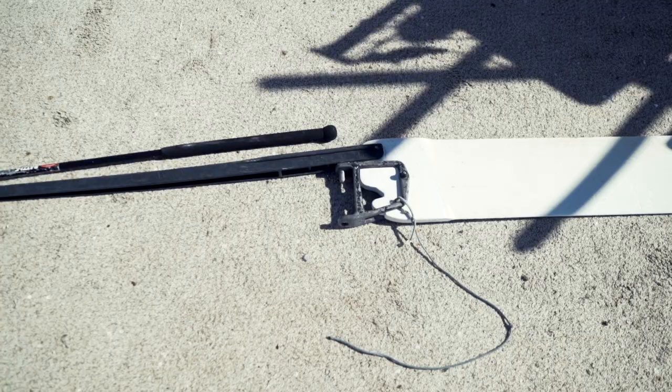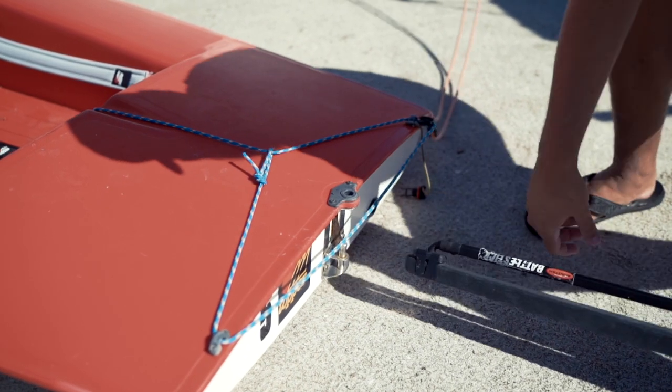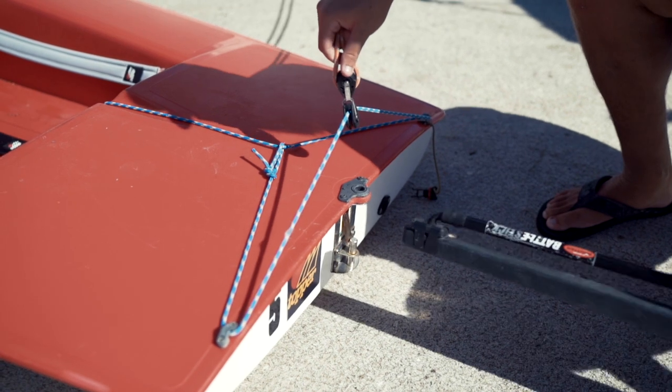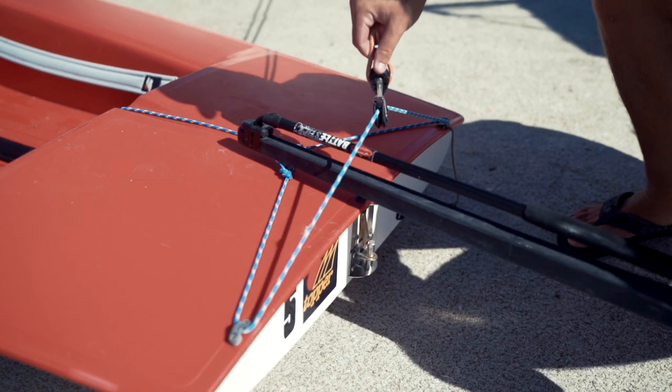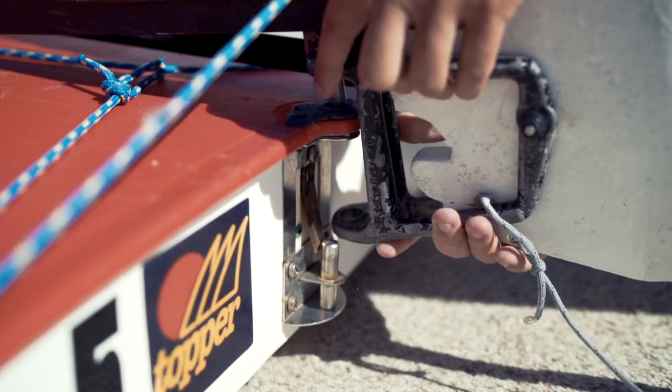Now we need to attach our rudder to the boat. Christian is going to grab the tiller and the tiller extension and feed it underneath the traveler — the first blue line — but over the top of the second blue line. He'll feed that all the way in until he can line up the pins and the holes, which will lock the rudder in place.